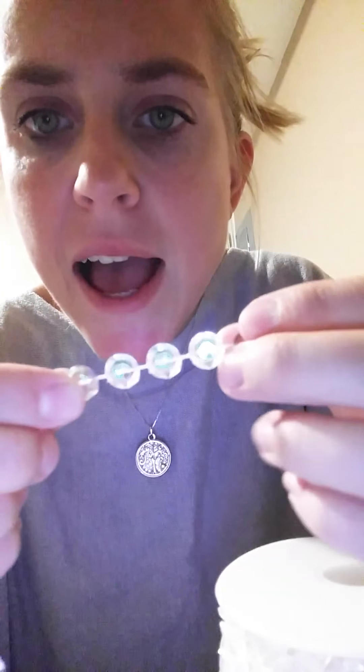Looking closely at the crystals, you can see they're very flat — just flat beads with the string running through them. It's almost a lollipop shape, but they have a nice effect when hanging like this.